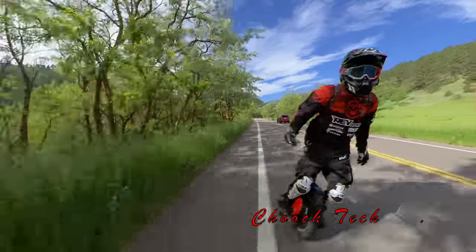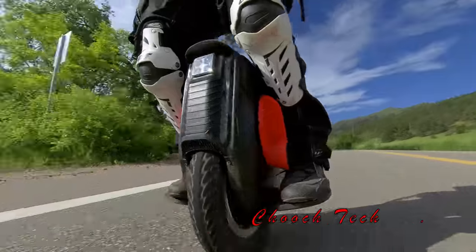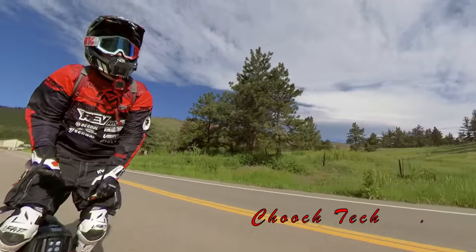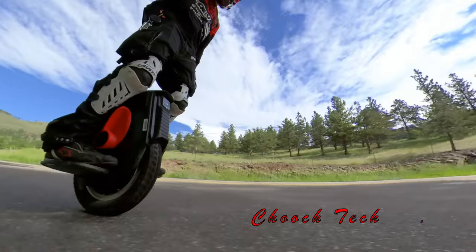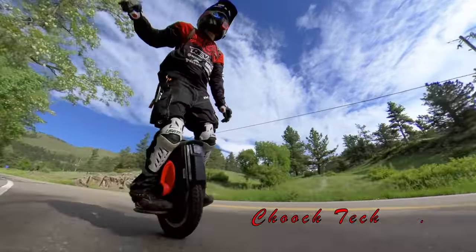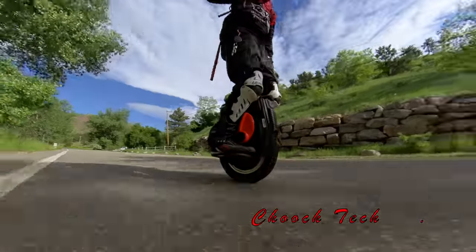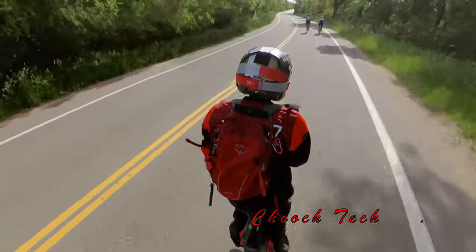Anyway, guys, if you want to pick this wheel up, you can click the links below — there's a link tree, or you can go to any of the sites below. I'm not sure if Rev Rides and E-Rides are getting these in soon — they might have pre-orders live as well. But you can get these for sure from E-Wheels. You can put your pre-order in right now — make sure you use that link below to pre-order. I also have my Amazon store with all my gear, camera gear, riding gear, and all kinds of other knickknacks — link below, check that out.